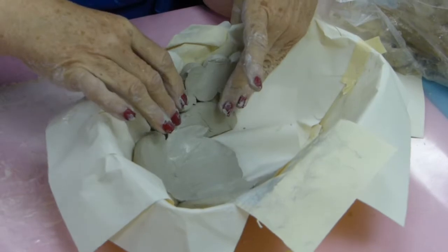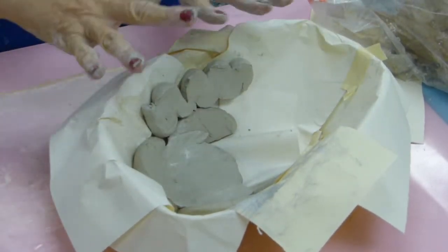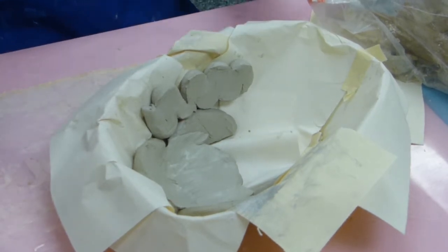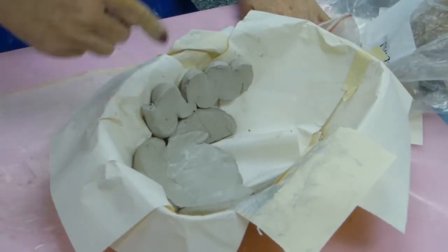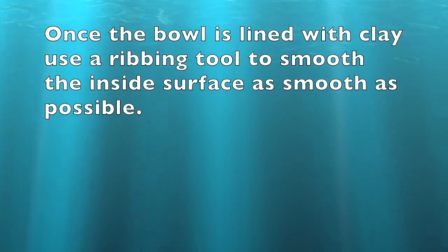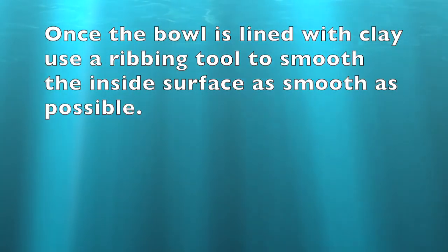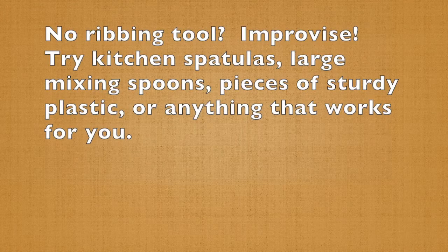I'm going to put that right in there and smooth that together, and continue building until I fill this bowl up with different patterns. So that's where we are. Wet paper towels — I need wet paper towels over this and a plastic bag around it.